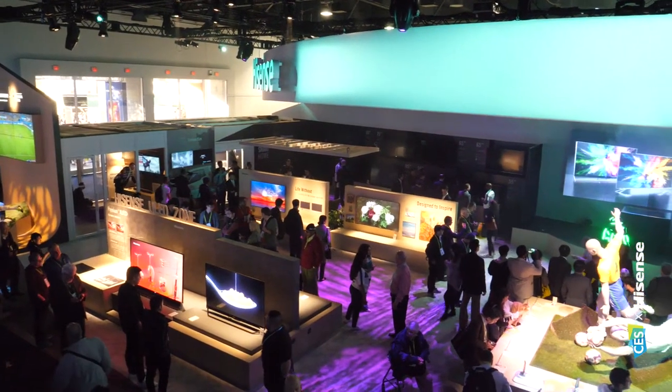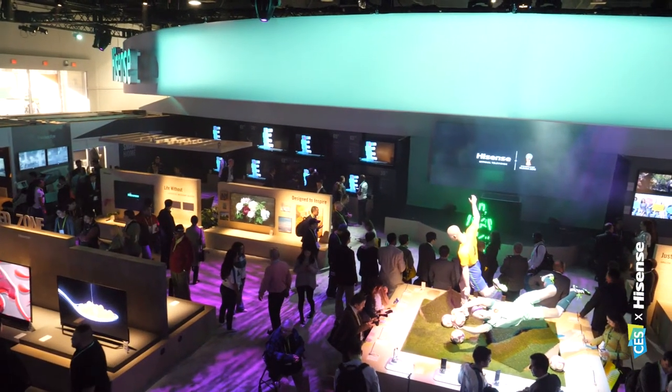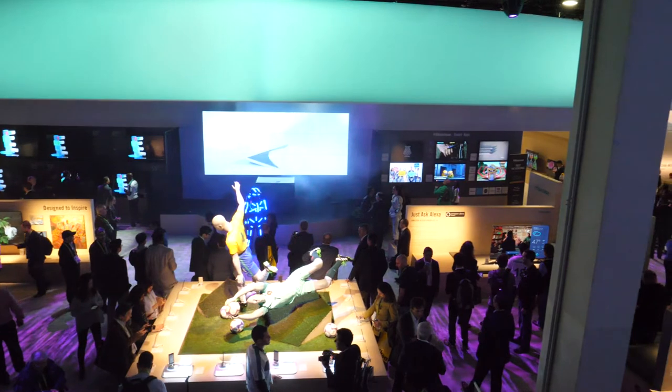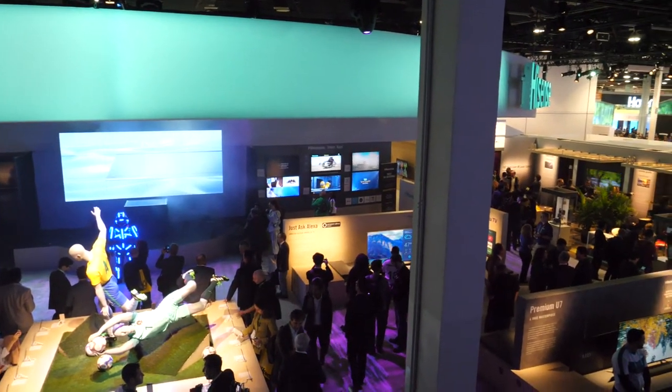ULED is obviously the jewel in the crown for Hisense, but we're also introducing OLED to Australian customers. We're completely invested in ULED as our core technology and very proud of the advancements we've made. However, the feedback we're getting from consumers is that they're looking for more choice, and that's something we're really happy to provide. ULED now has something like 52 patents globally, but OLED is about giving customers more choice. There are more OLED brands in the market now, and Hisense is one of them. Our brand positioning is really about providing more choice and lowering the barrier of technology for consumers.